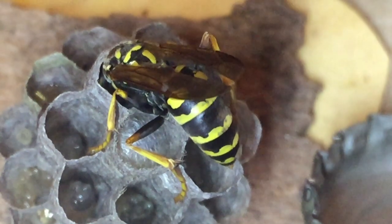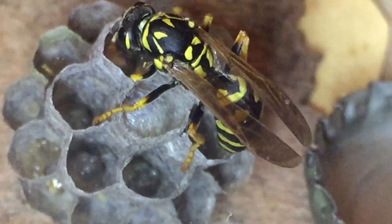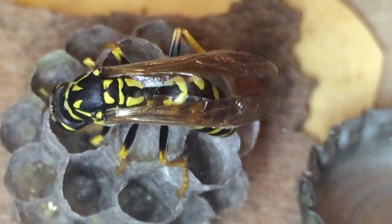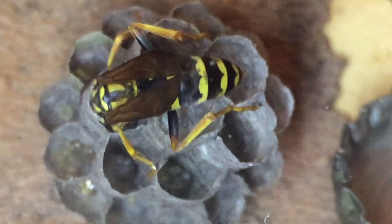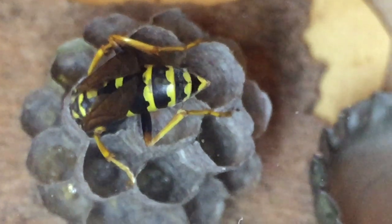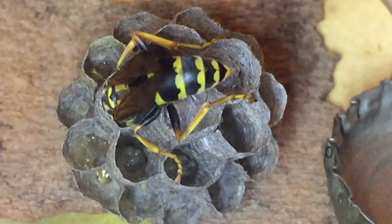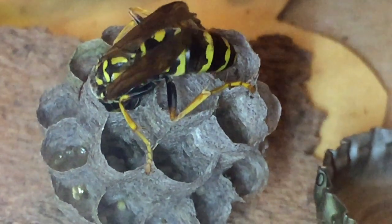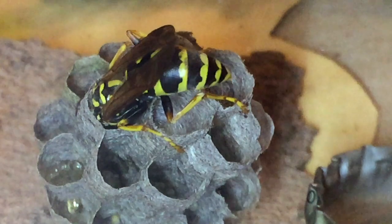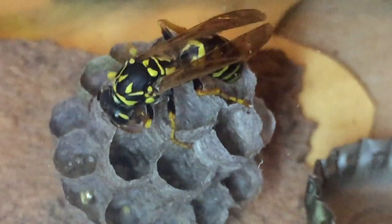Normally this nest would be facing the ground — the larvae hang upside down and their faces face the ground, so the wasp normally hangs upside down and feeds her larvae face-to-face. In this lab environment while we're doing studies, it's flipped over. So this foundress had to adapt to an upside-down nest in a very foreign environment. We try to make this habitat comfortable for her, but it's completely non-natural as far as the regular life of a wasp is concerned. She is doing a great job rearing this nest despite the incredible change we instigated over the last two days.